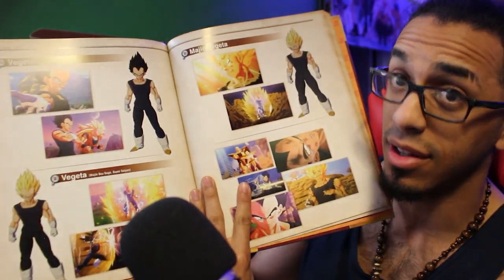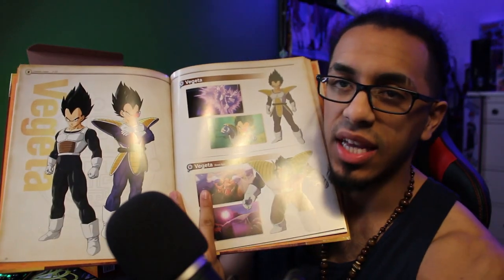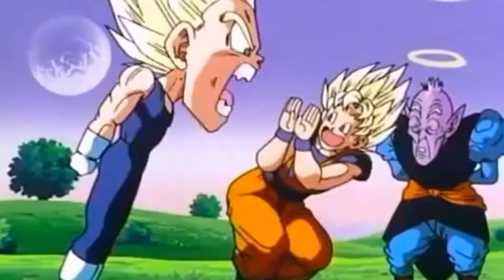We got some character designs. We got our boy Vegeta — we'll go with Vegeta even though this is a Kakarot video. That's all we'll go over with this. Obviously out of respect to them, we're not fully reviewing this or showing it all off. Because it's weird when you want to show off book-related content — I feel like you're not allowed to show everything.